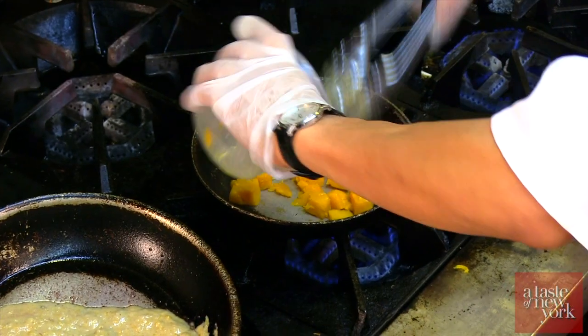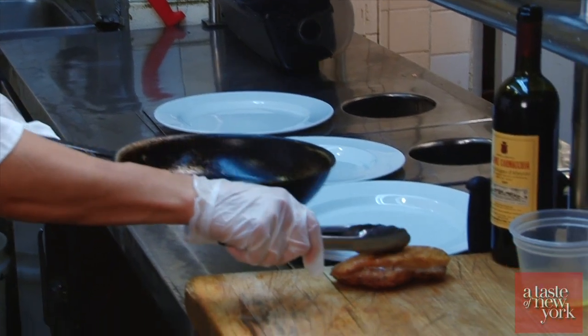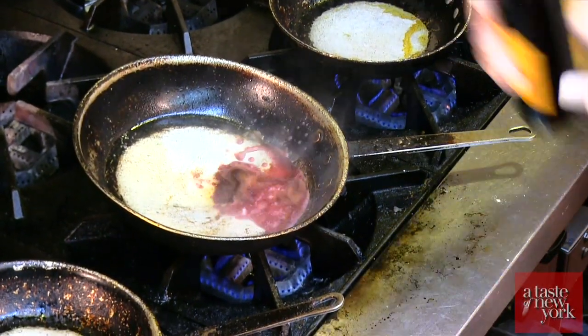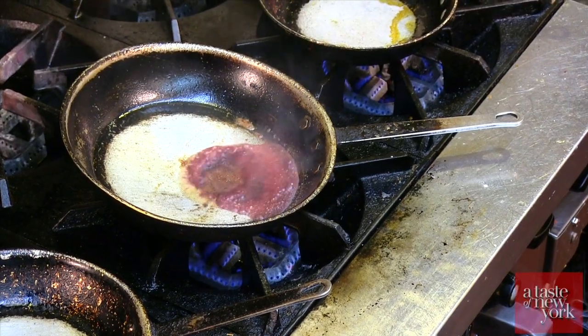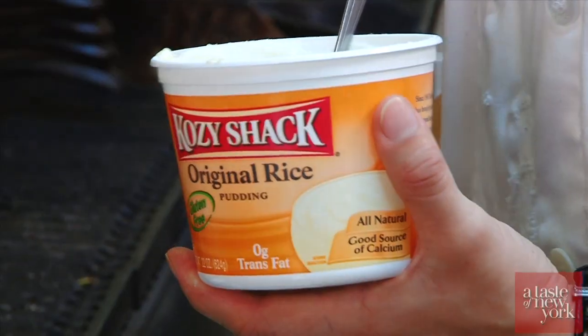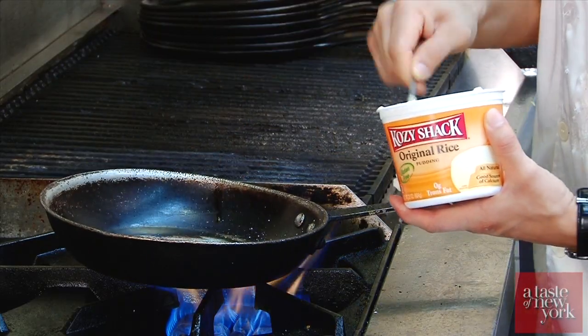While that's cooking, I'm gonna warm up the butternut squash. Once the duck comes out, you let the duck rest. I'm gonna take a little bit of red wine to glaze the pan and get all the flavor out from the duck, then we're gonna put in the Cozy Shack rice pudding and infuse it with the butternut squash.